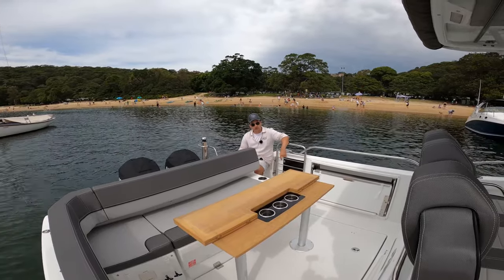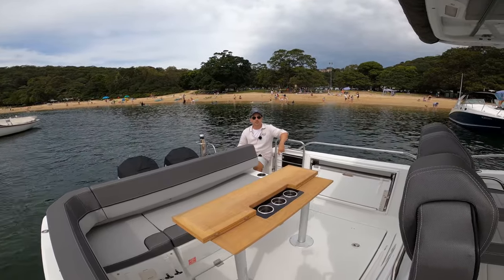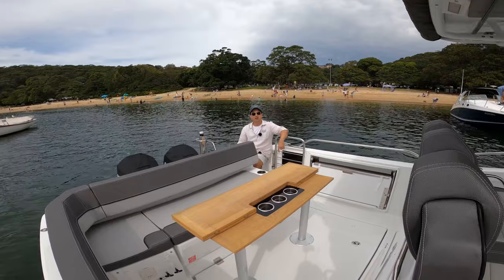I'm Dan Jones, this is Dan's Boat Life. Come with me, we're going to do a bit of a test drive. We'll take you for a walkthrough, get the drone up in the air, show you what it's like out on the water. Hope you enjoy.